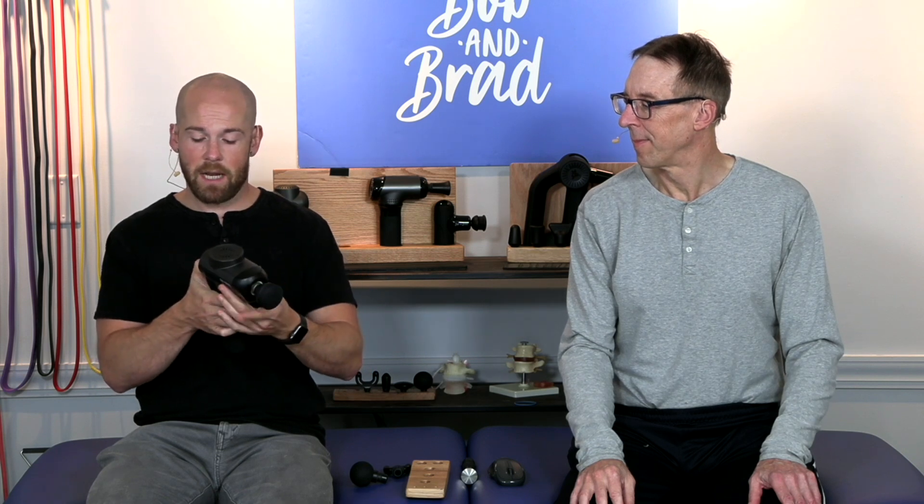This massage gun is battery-powered and rechargeable, lasting from three to four hours on one full charge. It also has a 10-minute auto turn-off feature which prevents the massage gun from overheating.